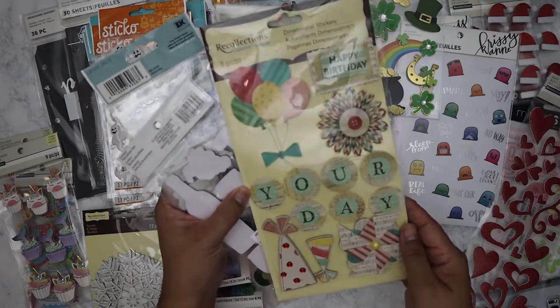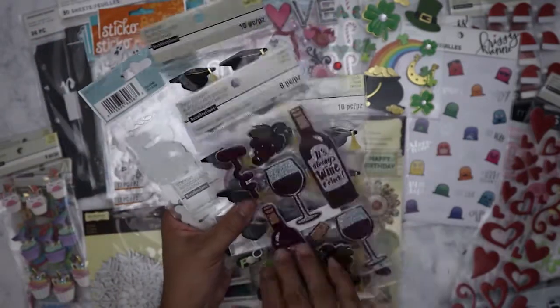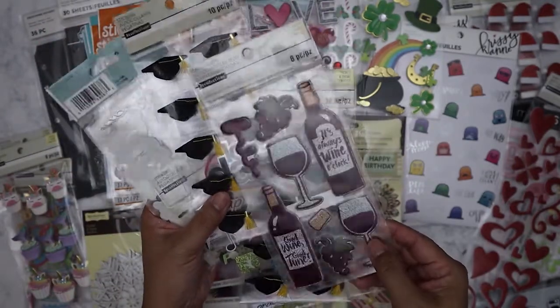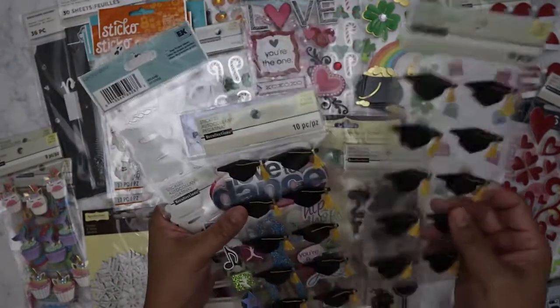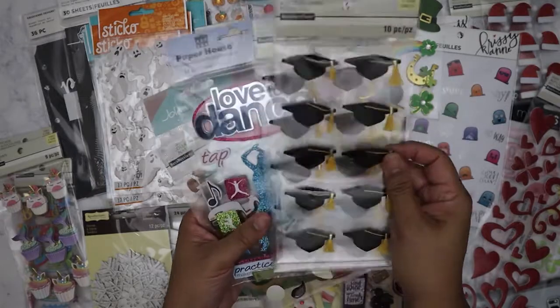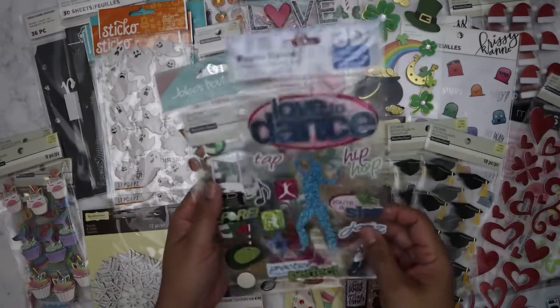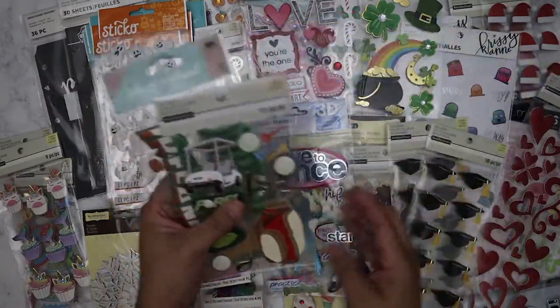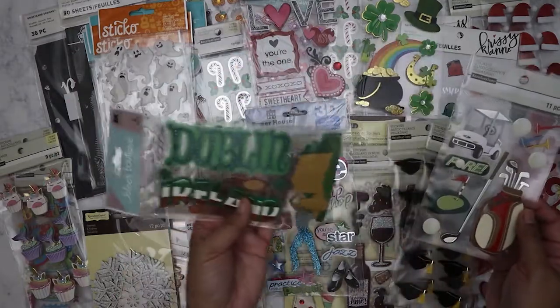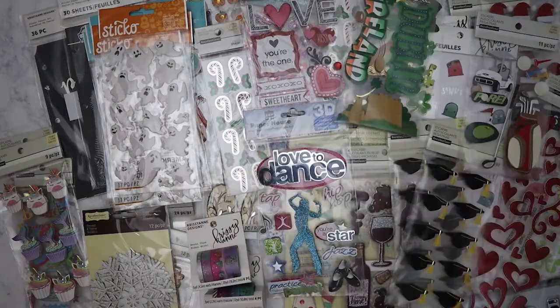I've got some St. Patrick's Day ones, more Valentine-related, more Christmas. This one's really pretty dimensional stickers — very old school Maggie Holmes style. There's a wine-related one too. Some graduation stickers — I was a bit afraid of those because I could see through some bags. I'll give those to Clarissa since her daughter is graduating from high school this year. There's a dance one, a golf one which I don't care for, and a Dublin, Ireland one — I do plan on going to Ireland one day so I'll keep that.